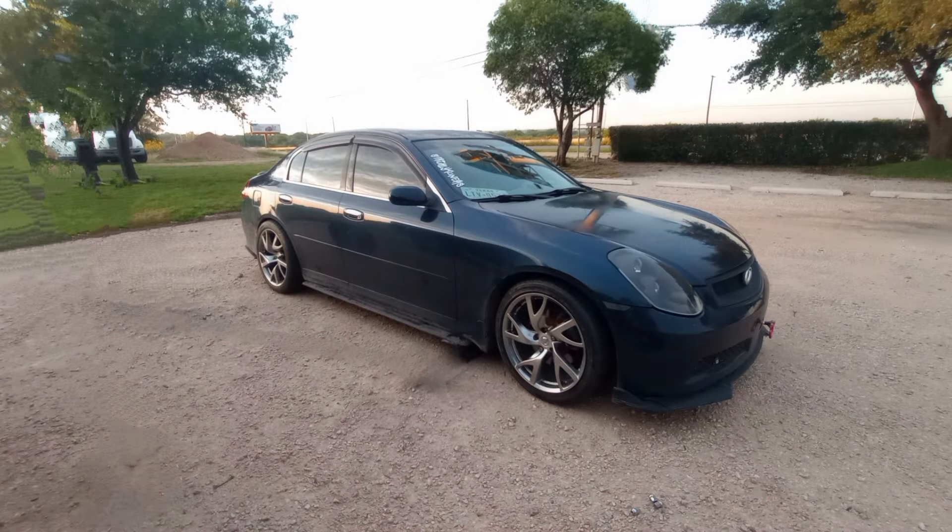I did get 370Z wheels, but I didn't know that having staggered wheels on an all-wheel drive will mess up the whole AWD system. There are ways to get around it, but I didn't want to deal with that headache, so I ended up selling those wheels. Now I'm in the market trying to get some other wheels for my G.